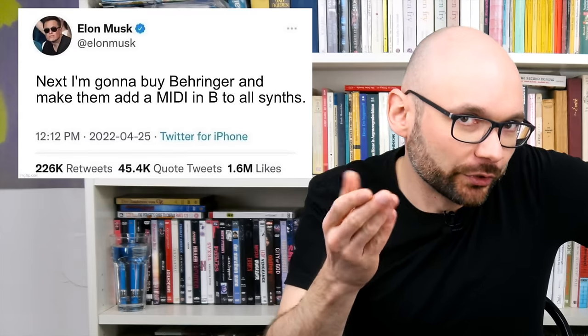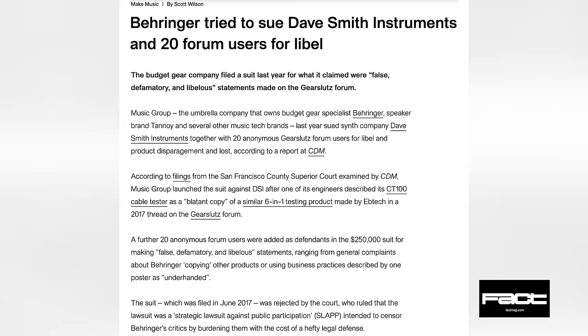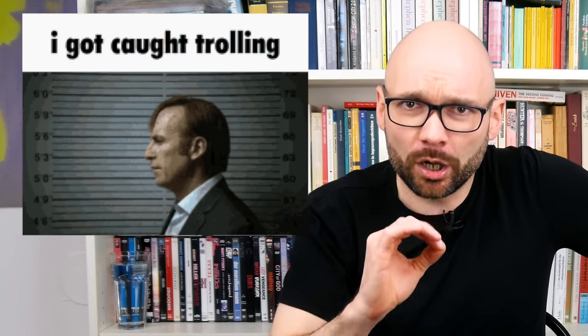Uli Behringer — Swiss sigma male and sovereign of his own city in China — is not only up there with the greatest entrepreneurs of all time, a passionate piano player known for unorthodox business practices, bold marketing campaigns, unmatched creativity when it comes to intellectual property, and the best lawyers in the world. He also, in spite of being around 20 years older than me, still looks significantly younger.